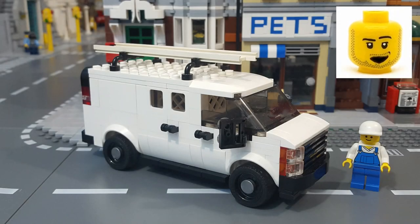Hey, what's up everyone? Chris here from Brick Players Union, and in this video I'm going to share with you my Lego MOC Chevy Express work van. So let's check it out.